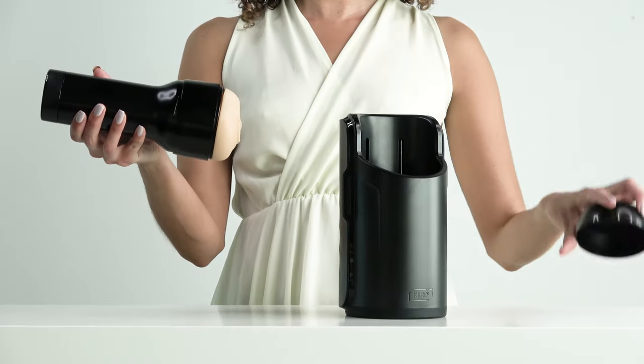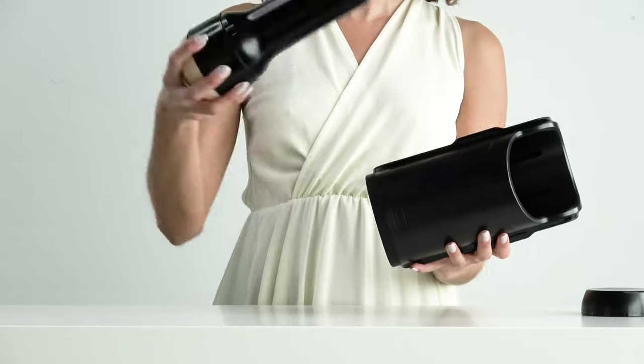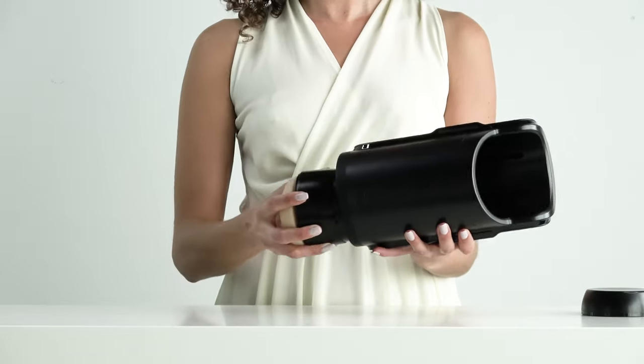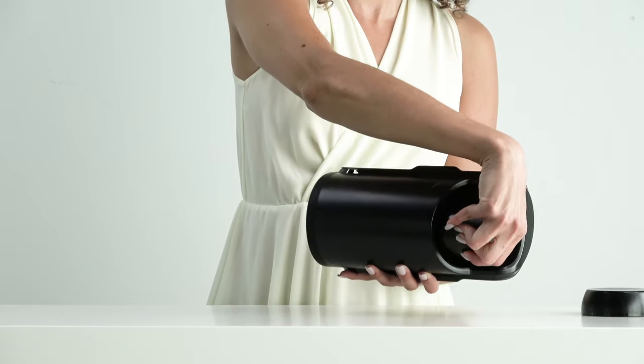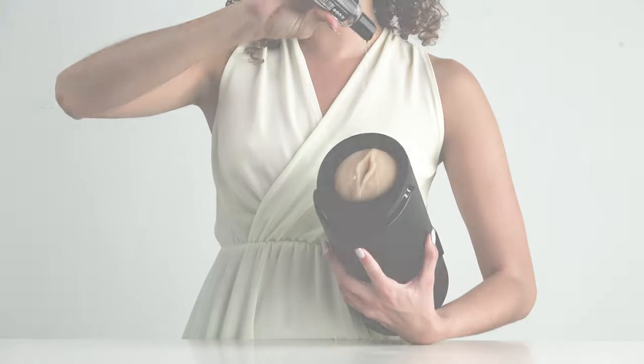Now let's get started. First, remove the cap from your Feel Stroker. Then, turn your Kion upside down and insert the stroker from the bottom. Twist clockwise until you hear a click. Lube yourself and the sleeve thoroughly. You are now ready to go.